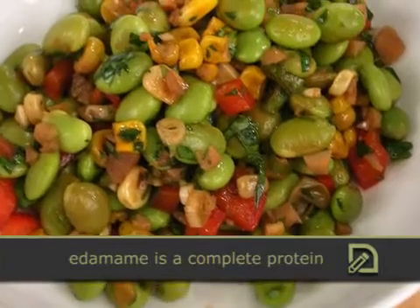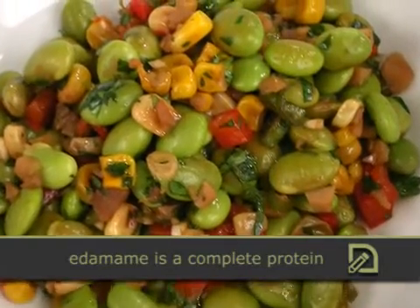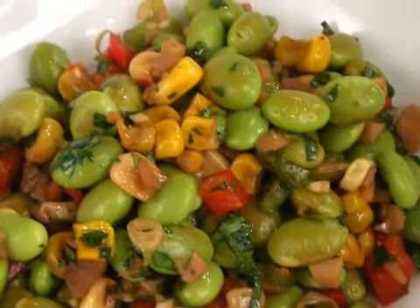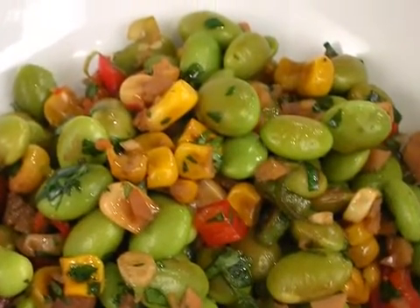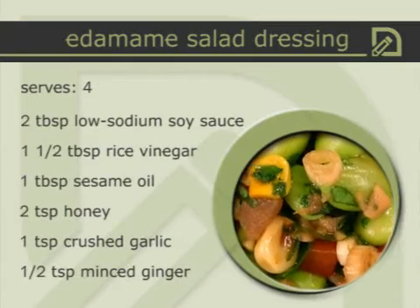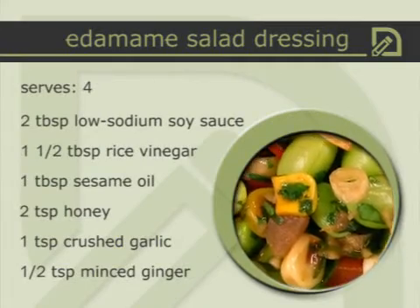We've also got an edamame salad. Edamames are all the rage, and you can buy frozen shelled edamames in most major supermarkets. I just boil them up, rinse with really cold water so they keep that gorgeous green color, and mix them with charred corn. It's a great ingredient — you take canned corn, sauté it to get all the moisture out so it doesn't taste like canned corn and feels like it just came off the barbecue. Then throw in some red bell peppers. Look at those gorgeous colors!